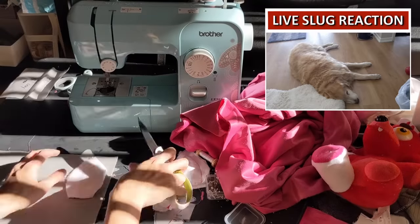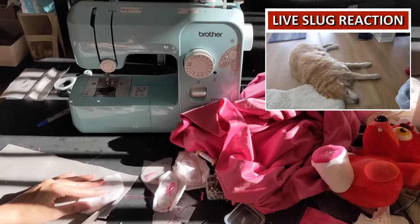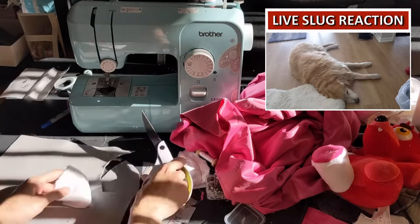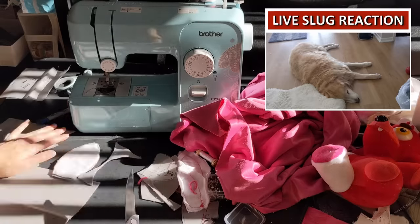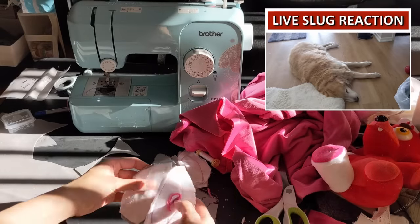I ended up making the ears in about four different layers — the pink layer for detail, then two white pieces, and in order to make sure that the ears didn't just flop over and were a little more stiff, I added some premium felt underneath. It wasn't that bad cutting everything out, but lining everything up and putting it together was a bit of a pain because my sewing machine is bad.